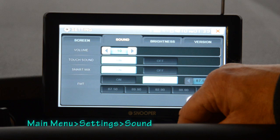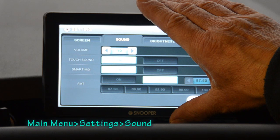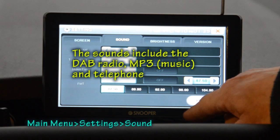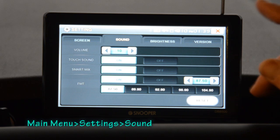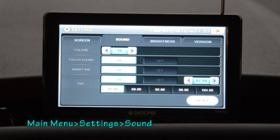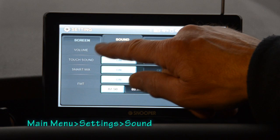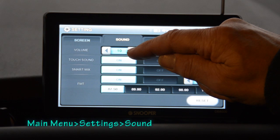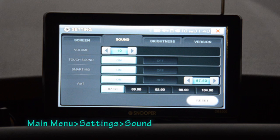The final sound option is the FM transmitter built inside the Snooper. This clever device transmits all the sound from the machine to your vehicle radio, and you can choose what frequency it does that on. I've got mine set to 87.5, and if I turn the volume up and press this, you can hear it coming over my radio. That's quite useful if you want more output volume than the Snooper itself can give you.